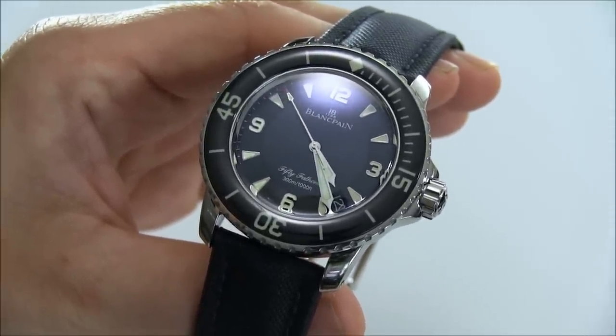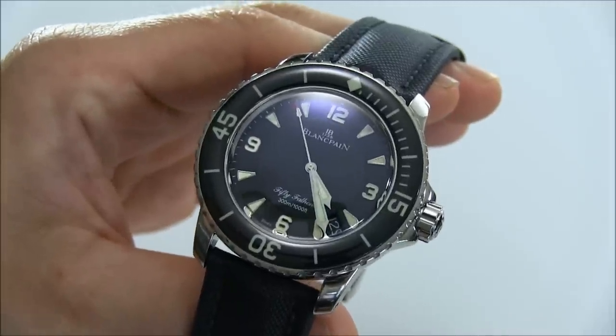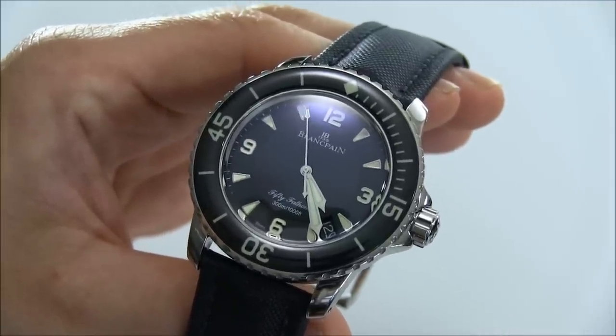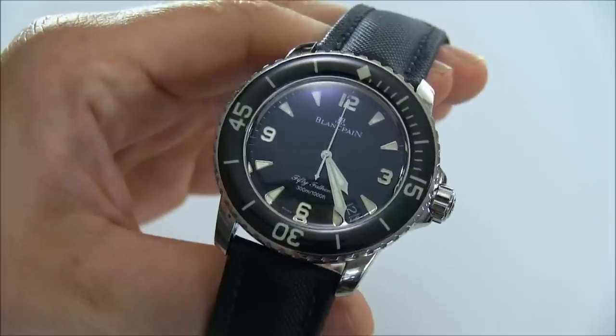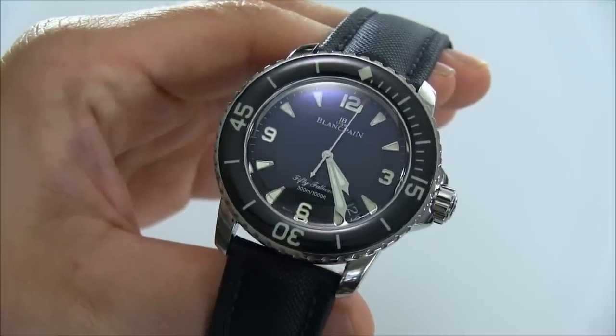Again, the Blancpain 50 Fathoms — this is the 5015 model. The retail price is $14,500, and you can see the full review soon on A Blog to Watch. Thanks.